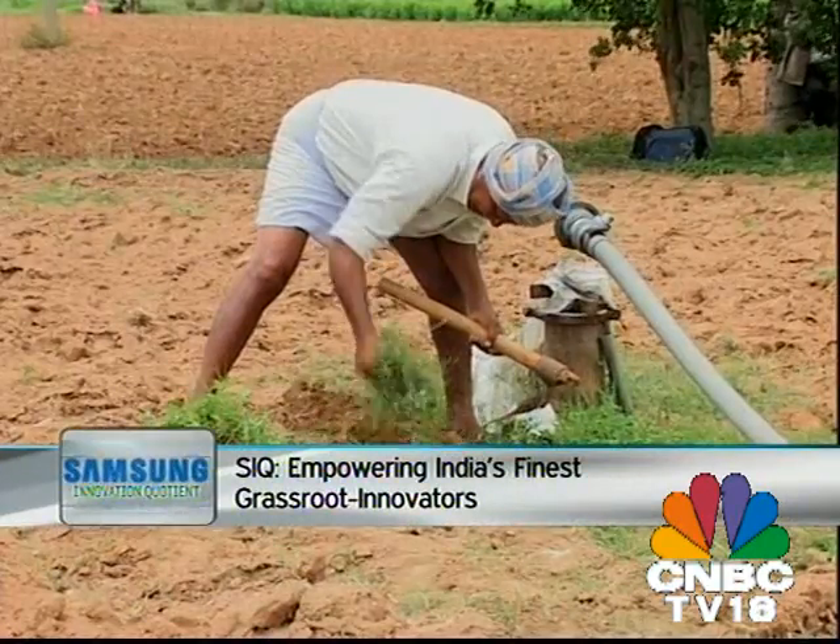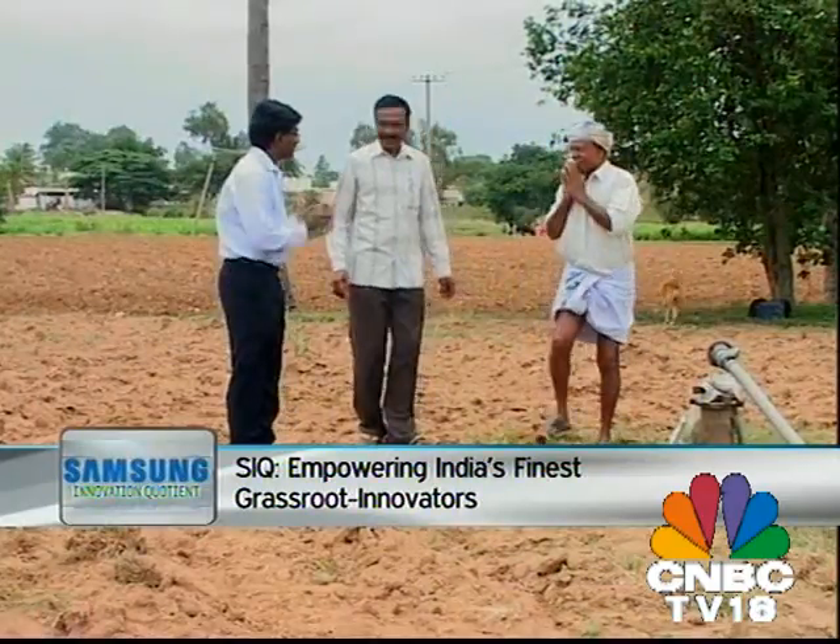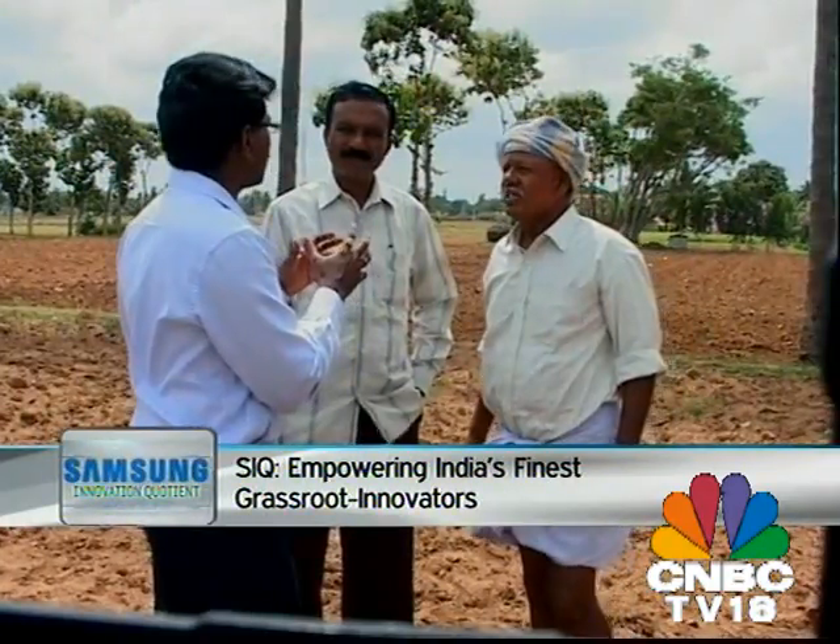Next innovator on Samsung Innovation Quotient, Vijay Bhaskar Reddy attempts to bridge the technology divide in rural India through his innovation Kisan Raja, that aims at empowering the rural farmer.